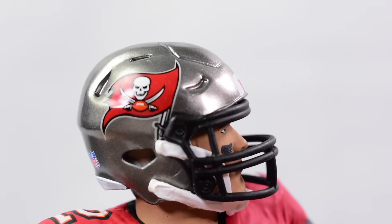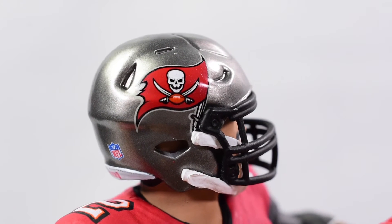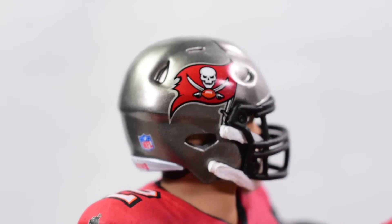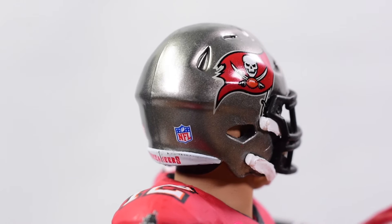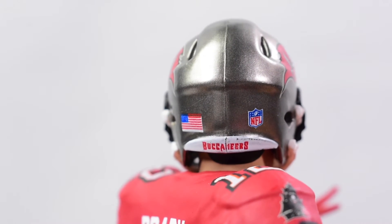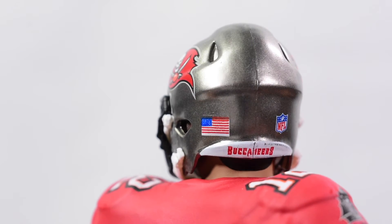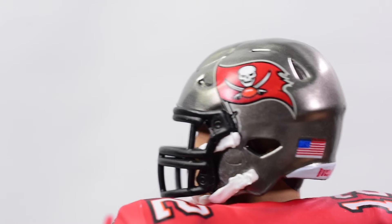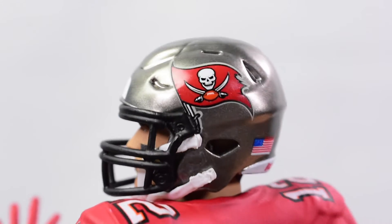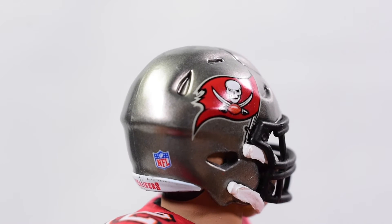Here's a close look at the head sculpt. The helmet is molded on. We get a nice printed-on logo of the Tampa Bay Buccaneers as well as the NFL symbol, which is printed on very cleanly. We get 'Buccaneers' at the very bottom and then the American flag — though that printing is a little misaligned. Going to the other side, we have the same print with the Buccaneer flag.